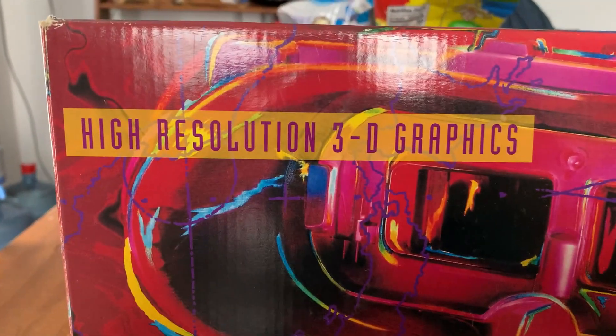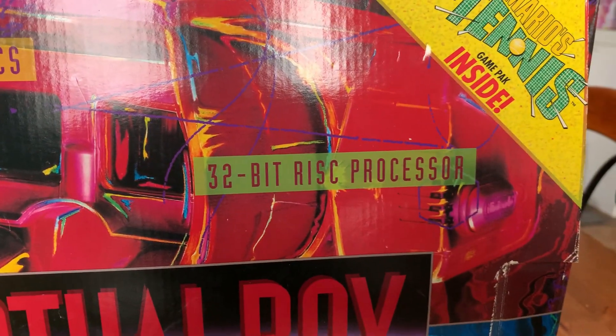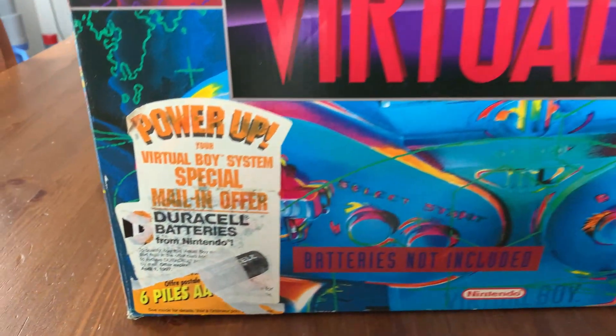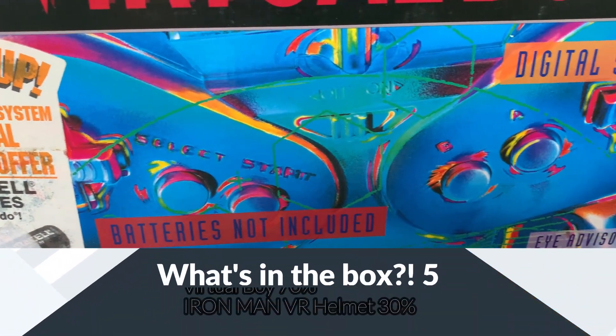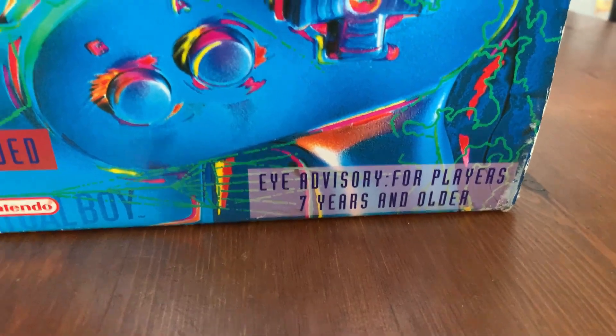Welcome back to the channel, guys. Thank you so much again for clicking on this video, I really appreciate it. I hope I entertain you or at least educate you a little bit. As you can tell from the video that's happening right now, the Virtual Boy was our winner of the poll last week — what you wanted to see, what's in the box. This is the Nintendo Virtual Boy from the mid-90s.